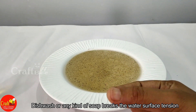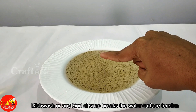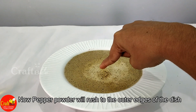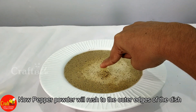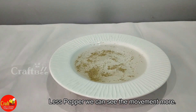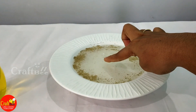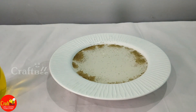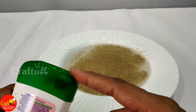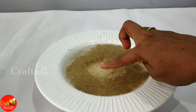Now the pepper is spread. Then add some dish wash to it. Add the dish wash to the dish.